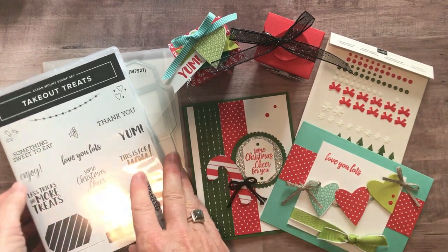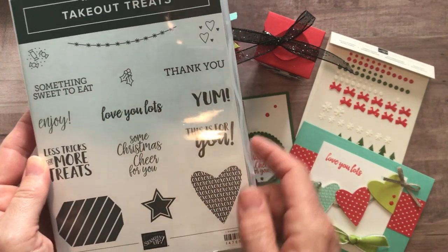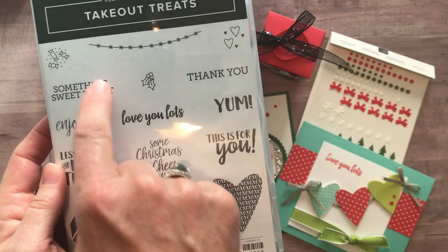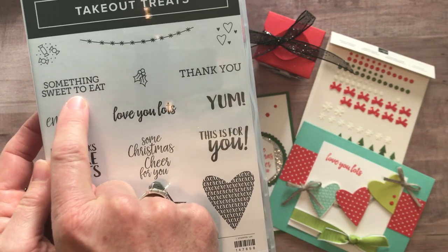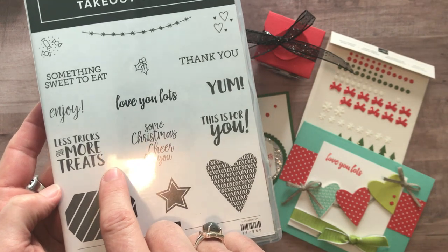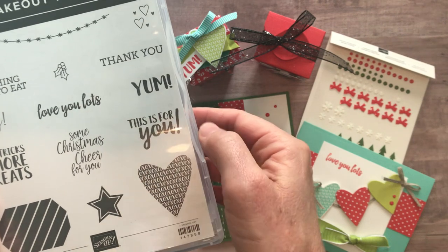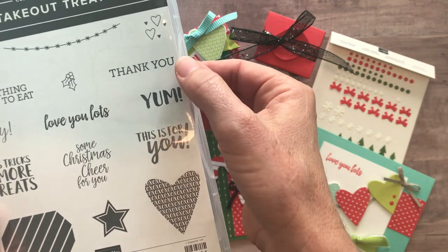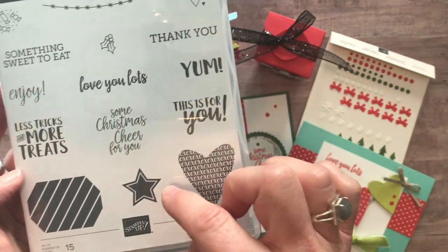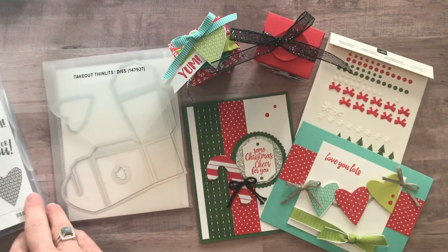It features this super cute takeout treat stamp set. We've got some fun images and sentiments. This one says 'something sweet to eat,' there's an 'enjoy,' 'less tricks more treats,' 'love you lots,' 'some Christmas cheer for you,' 'this is for you,' 'yum,' and 'thank you.' And then some fun heart, star, and label images. Just a super cute stamp set.